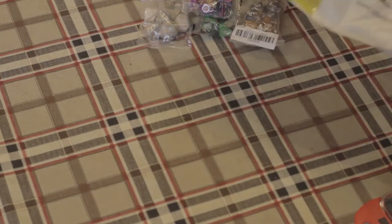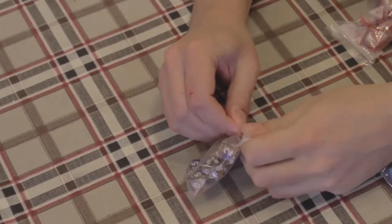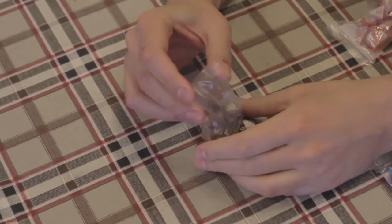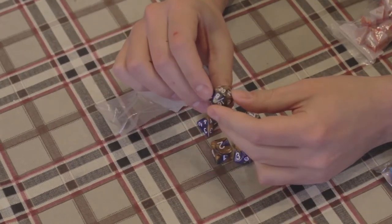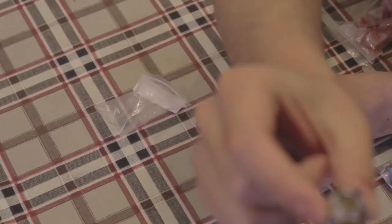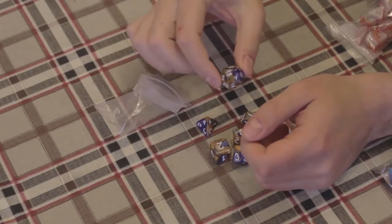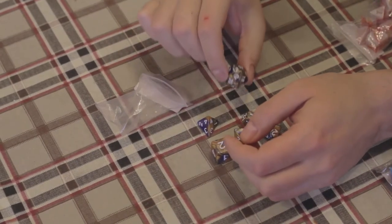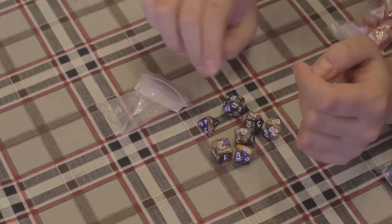Nothing else in there? Nothing else. All right, now let's do it piece by piece. These guys look cool — blue and orange. Really, really nice. Well, I know that the camera is off focus, but I'm gonna record them all anyways. The camera is up close quite soon.